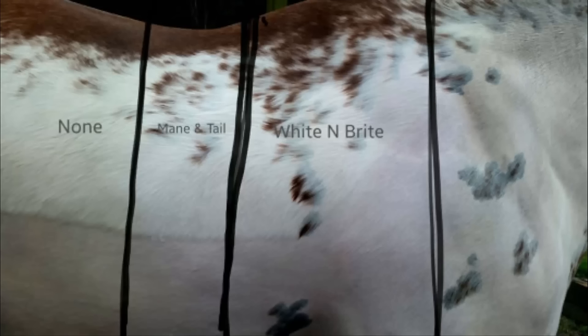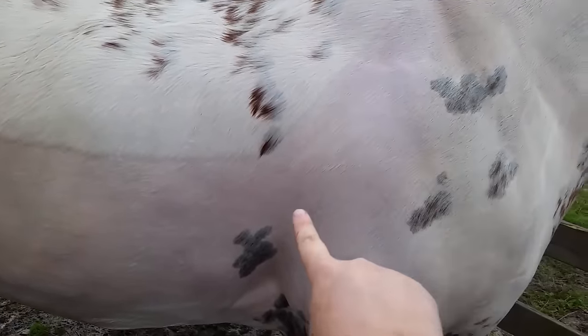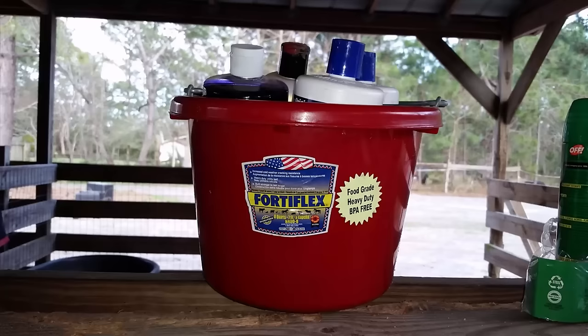Hey guys, SavinoSpots here. This is a tutorial about how to get your horse super white before the show. This is not a weekly routine and not a daily routine. If you guys want me to do one of those, leave me a comment down below and I'll make it. So let's talk about why I'm doing this — I fought so hard trying to figure out what the best products were when I first started with my horse because he was just gross. Through years and years of experience, I bring to you my routine.